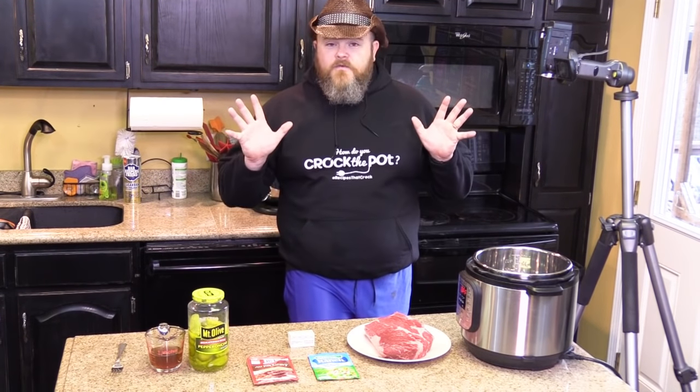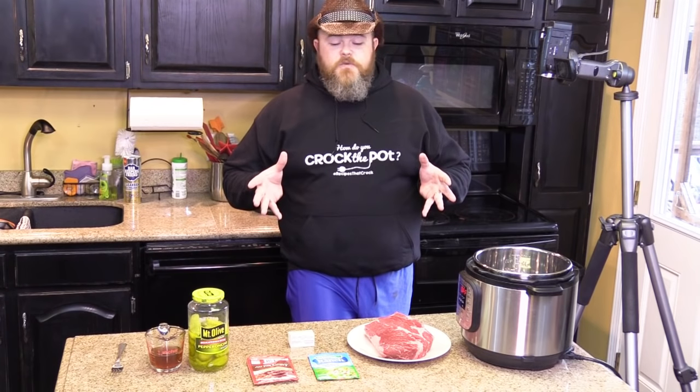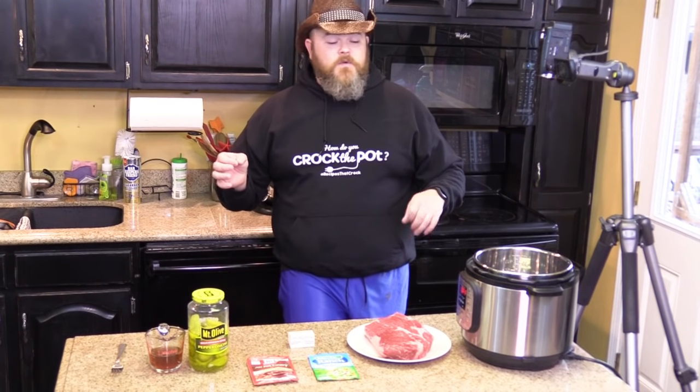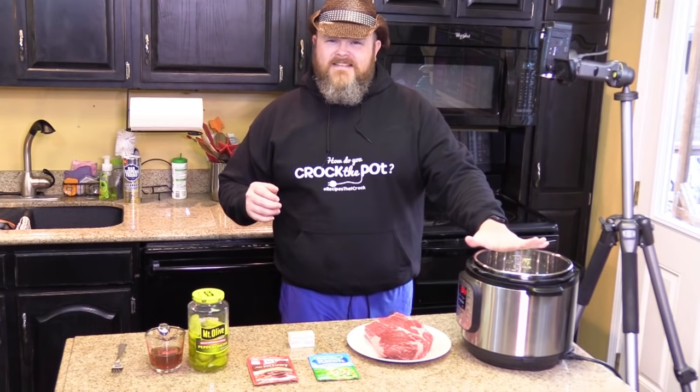It's the same recipe as you would do in a slow cooker, almost. There's a little twist to it which is solely for an Instant Pot, but we'll get to that.